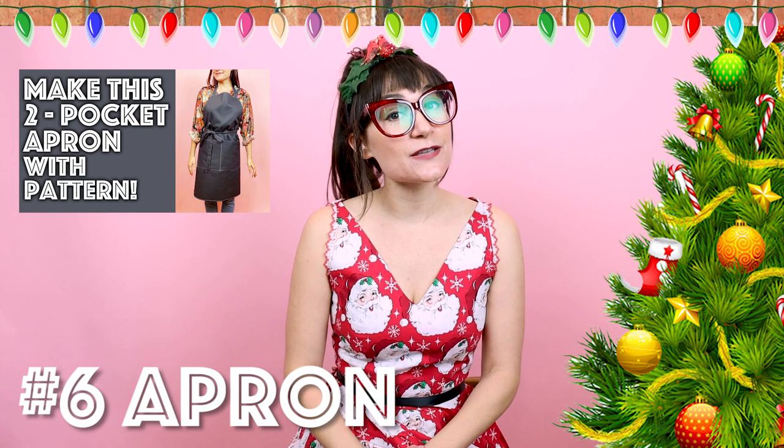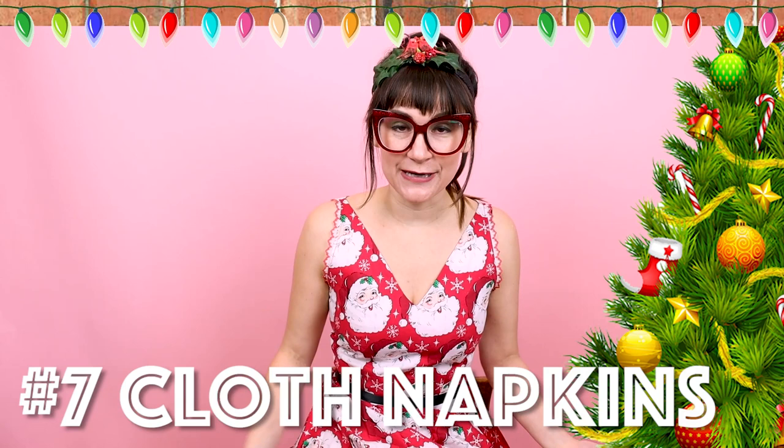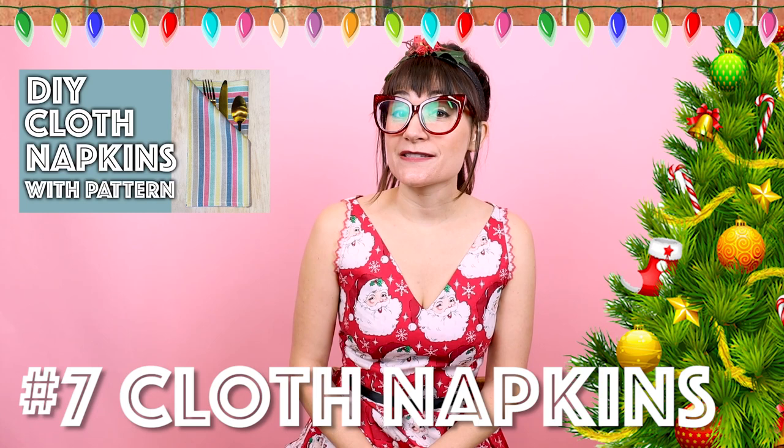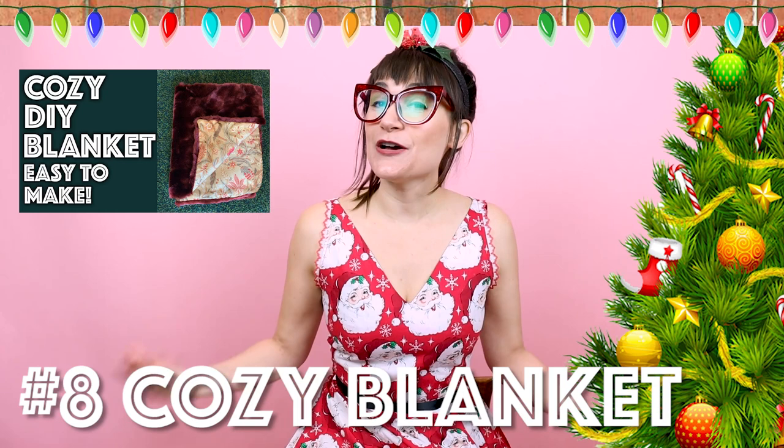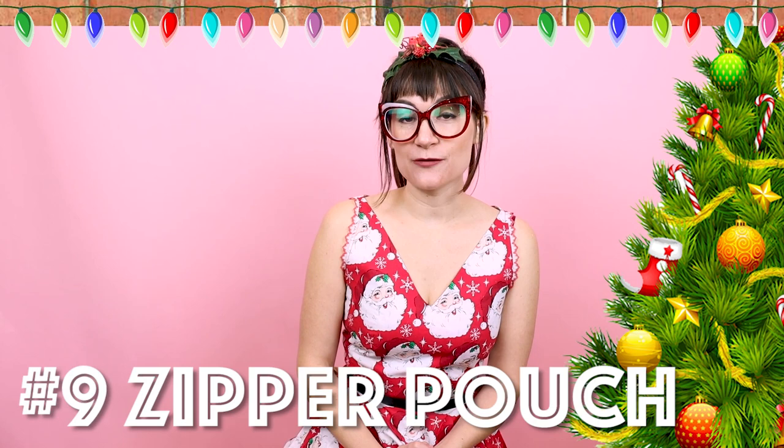Number seven is cloth napkins. What better way to complete the kitchen? Cloth napkins are sustainable, which makes a great gift someone can use all year long, and they're super easy to make — a great, easy, quick gift to give. Number eight is a cozy blanket. I made mine out of fake fur. Who doesn't love a new cozy warm blanket to snuggle with? Number nine is a zipper pouch. Who doesn't love a cute new little pouch to put things in? They are so useful.